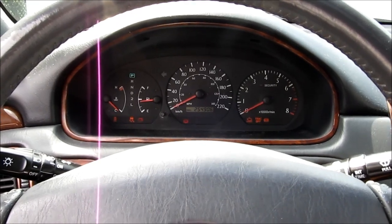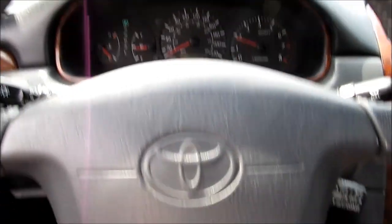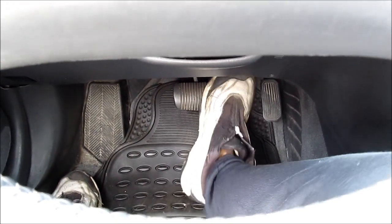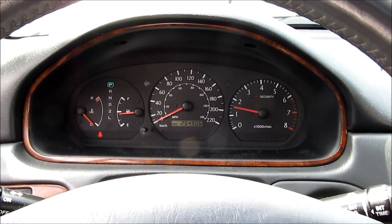I'm going to start it up, pump the brakes a few times, and then double check the fluid and go for a test drive.